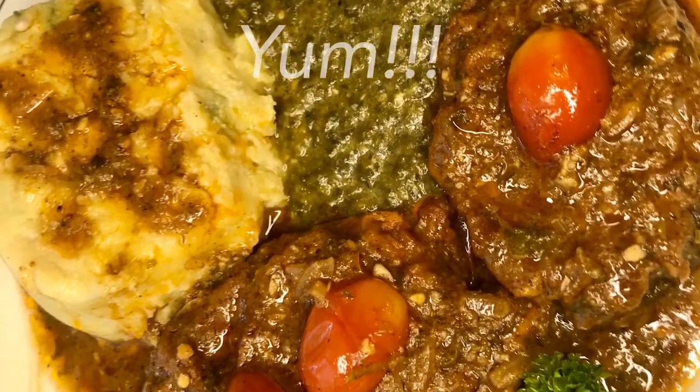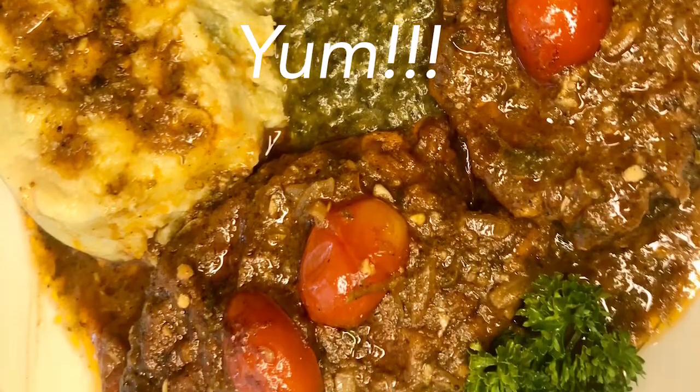Okay guys, this is our final product of our stew fish. It smells amazing and I'm sure it tastes great. Thanks for watching. Please remember to like, share, and subscribe.